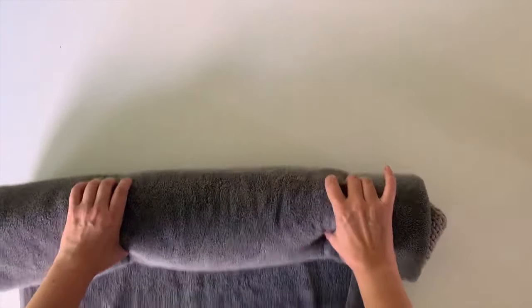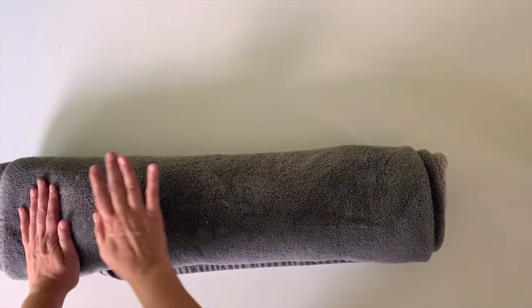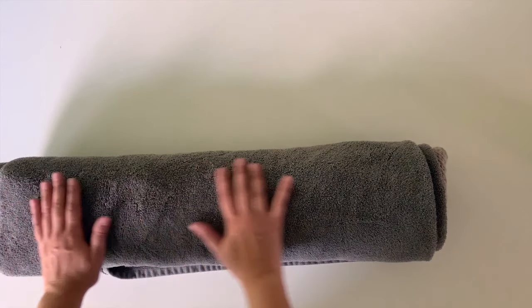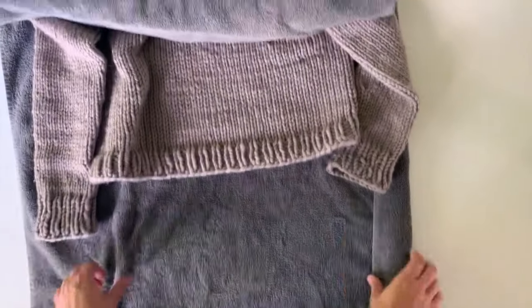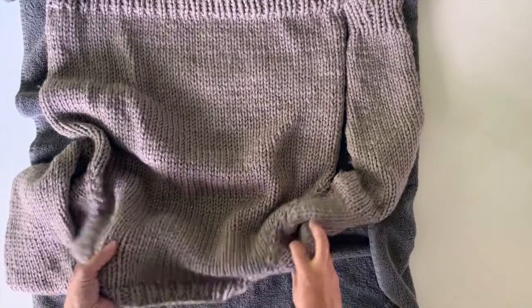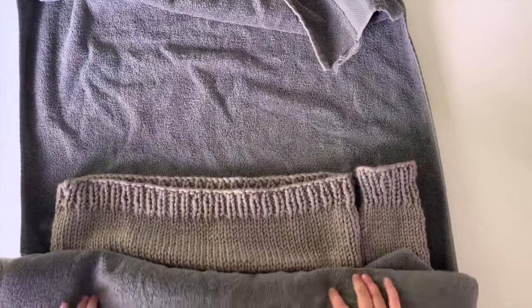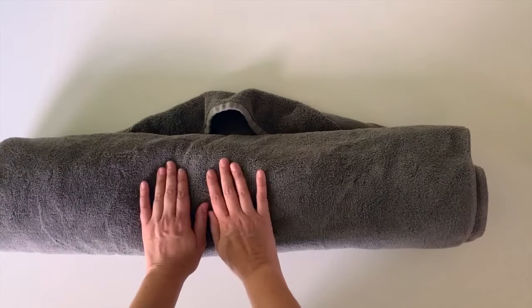Then you roll the bath towel with the sweater in it just like a burrito — roll it all up. It's going to be very wet. I go across with my hands, or I'll even put it on the floor and do my knees across, or use my feet and step across, and that really gets the excess water out. Then I'll unroll it and probably do it again on the drier side of the towel. This really helps get out the moisture without stretching out your sweater — you're just laying it flat, rolling it up, squeezing it out that way.